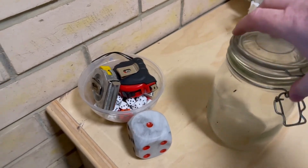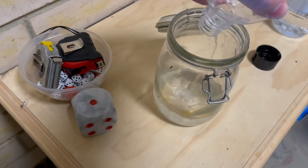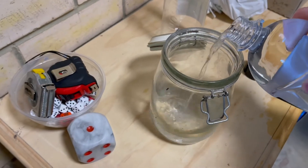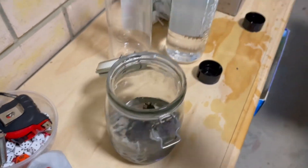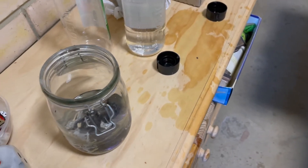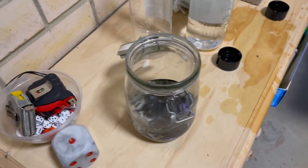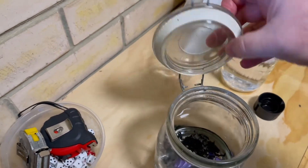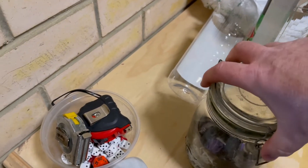Alrighty, time for the toxic sludge. All mostly debased, apart from the one that wouldn't come off. And we'll get back to that in a few days. Hopefully without spilling more methylated spirits all over the garage.